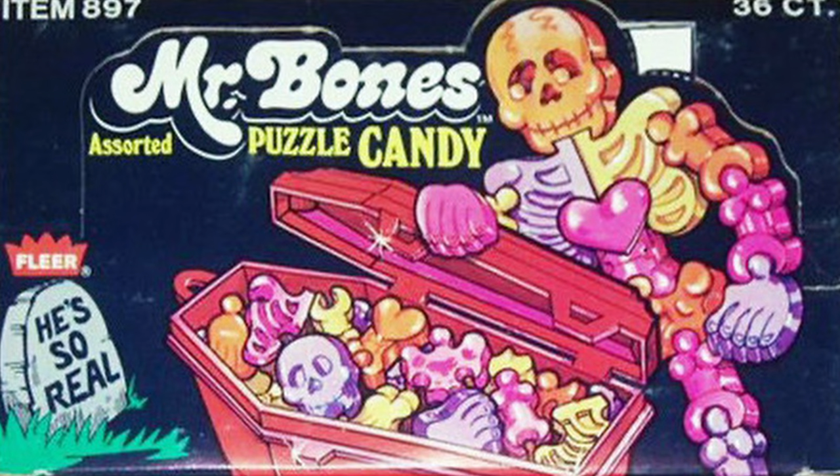Hey guys, welcome back to Jackie O's Castle. Today we're going to talk about something a little different: candy. Specifically, one of the greatest candies ever from when I was a kid, Mr. Bones. You would have absolutely loved it. It was fruit flavored, kind of hard candy, kind of like Smarties, but they were in the shape of bones. Your favorite kind of thing.